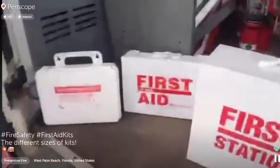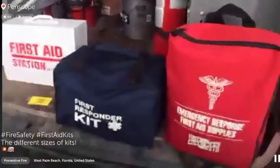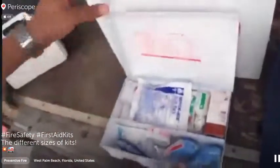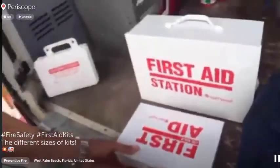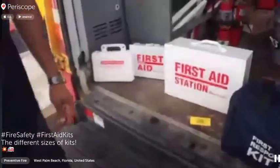Does anybody have any questions for our first aid supplies? You need them, you should buy them. You have to have them in any type of business just in case someone cuts themselves. Also, in these kits the items do have expiration dates on them, so you want to check. That one expires in 2013, so we need to update this one — but this is just our example kit, not the ones on the truck. We'll see you guys next time.